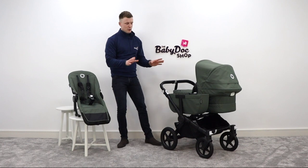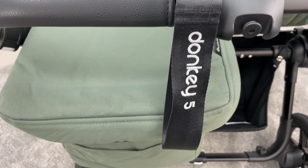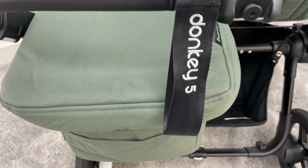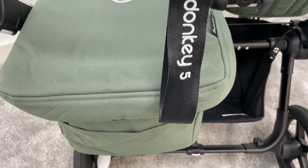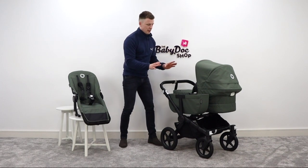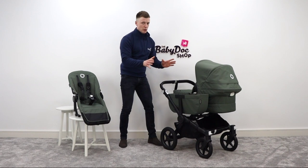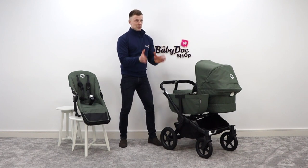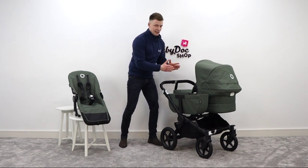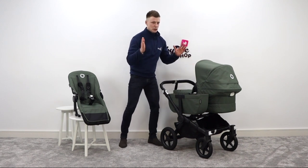So, the Bugaboo Donkey 5. They actually skipped 4, because apparently 4 is bad luck in China, so it went from 3 to 5. But the Bugaboo Donkey 5 is a single to double buggy with a difference. Here in mono mode, it operates as a single buggy, but it then expands sideways into a side-by-side double buggy.